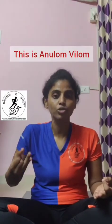Nadi Shodhan usually involves a kumbhak — holding your breath between inhalations and exhalations. But we will first start with the beginner level: a ratio of 1:1, where we do equal inhalation and exhalation. For example, if you are inhaling for four counts, you will exhale for four counts.